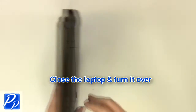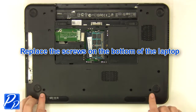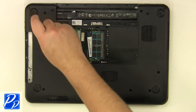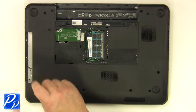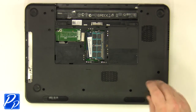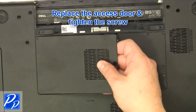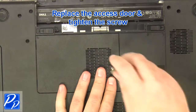Close the laptop and turn it over. Replace the screws at the bottom of the base. Replace the optical drive. Replace the access door and tighten the screws. Plug in the cable.